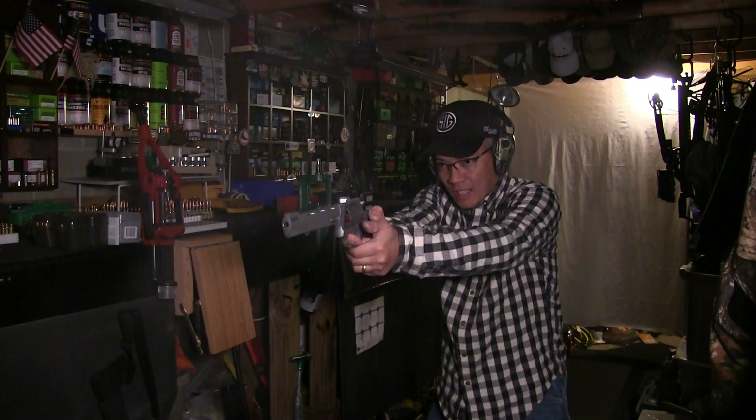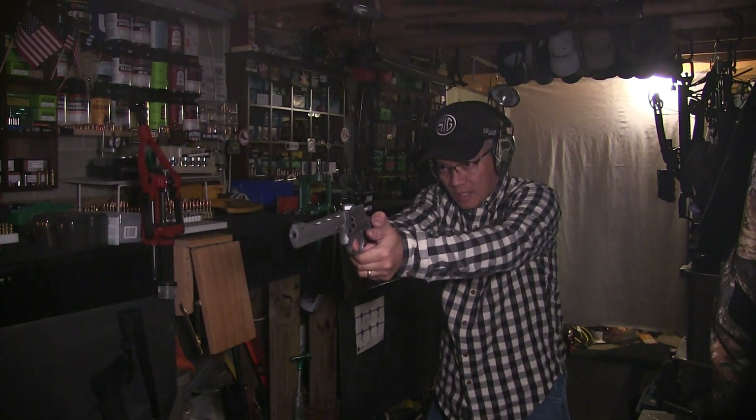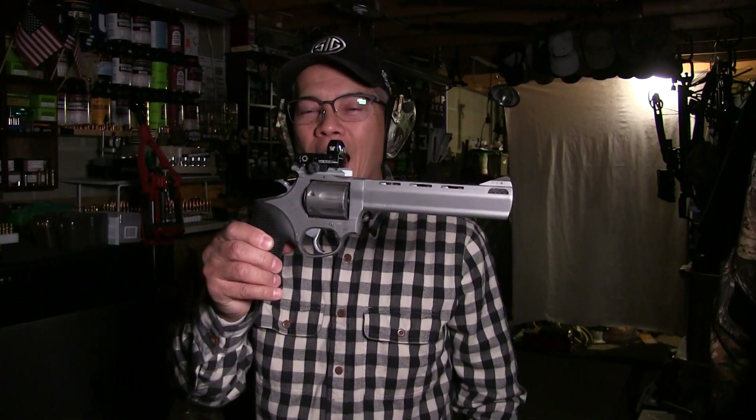Nice! Woohoo! Yes siree! Alright folks, it's Nita with AP2020 Outdoors. Remember, support our Second Amendment rights. Oh by the way, I may be deer hunting with this pistol this year. We'll see. See y'all later.